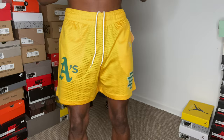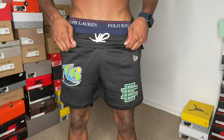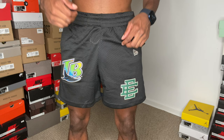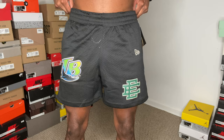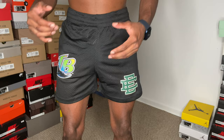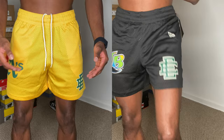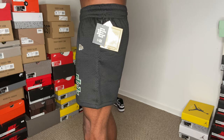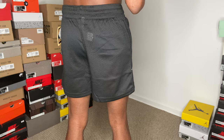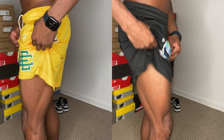Now this is what the size medium EE New Era shorts look like on me. As you can see at the waistline they are see-through — you can actually see the rope to tighten the shorts through the fabric. Make sure you have boxers on, do not free-ball in these. These are a little bit tighter than the large, about the same length but they hug the leg more. You can really see the leg muscle definition and teardrops. I still have enough space to lift my legs and hoop in these.